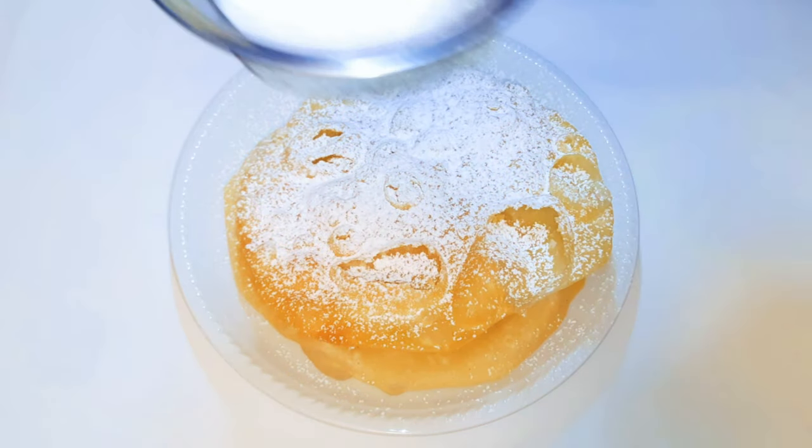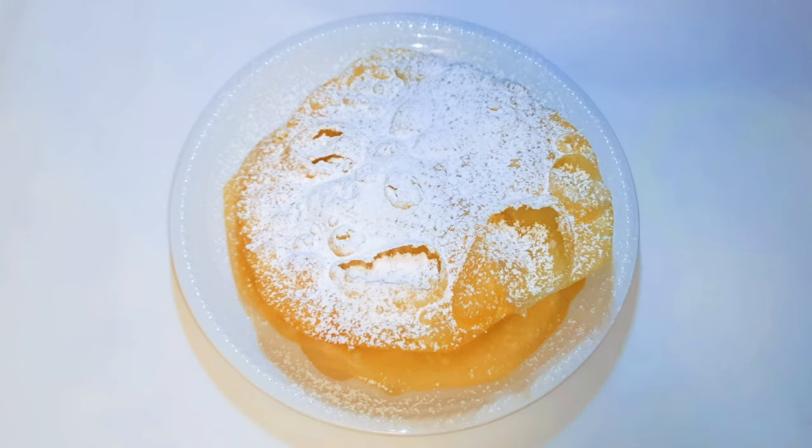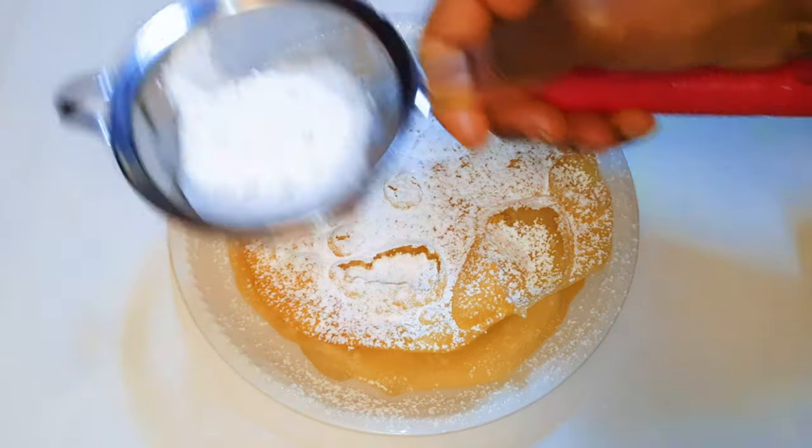As you can see, it was so easy to make with very few ingredients. I hope you are going to give this a try. If you do, let me know how it comes out for you.